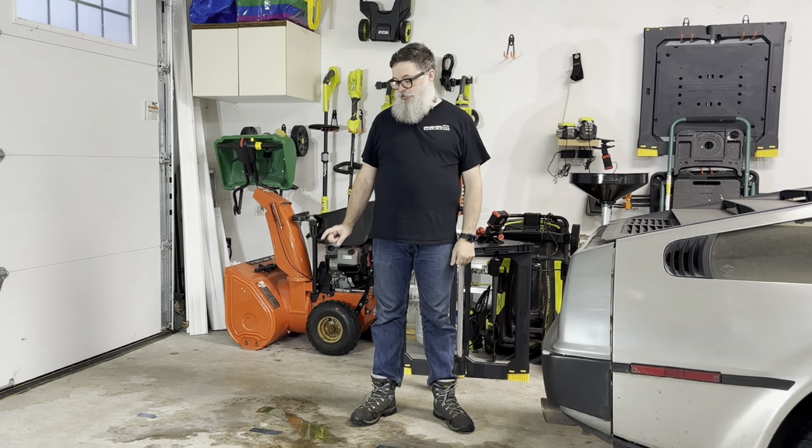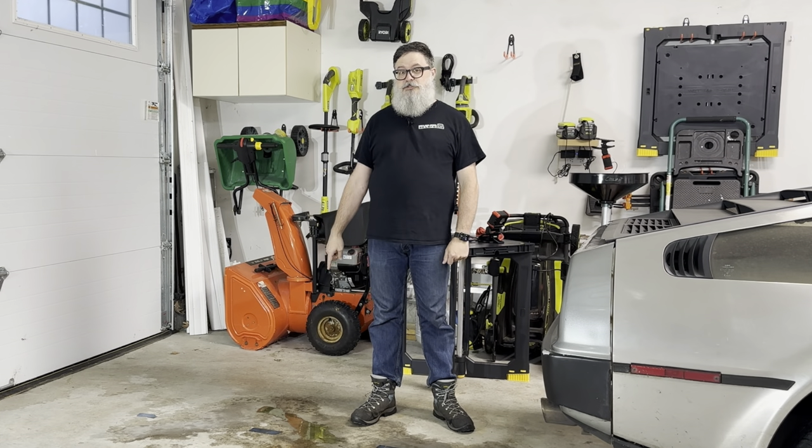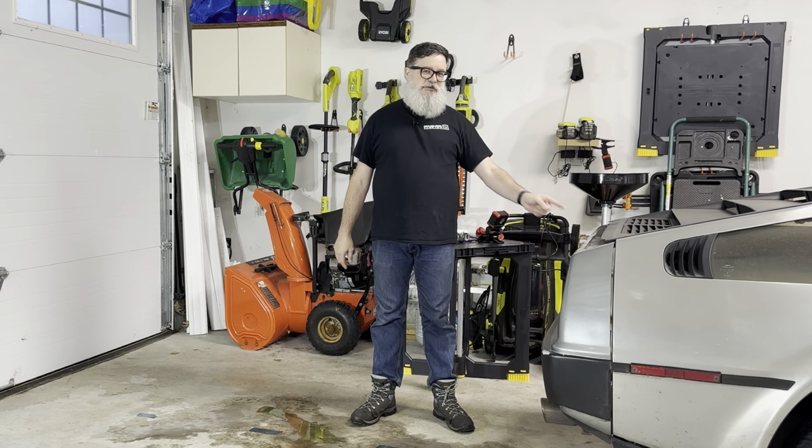This is my '81 DeLorean and this is a puddle of coolant. Why is the coolant on the floor instead of in the car? That's what I'm going to find out.